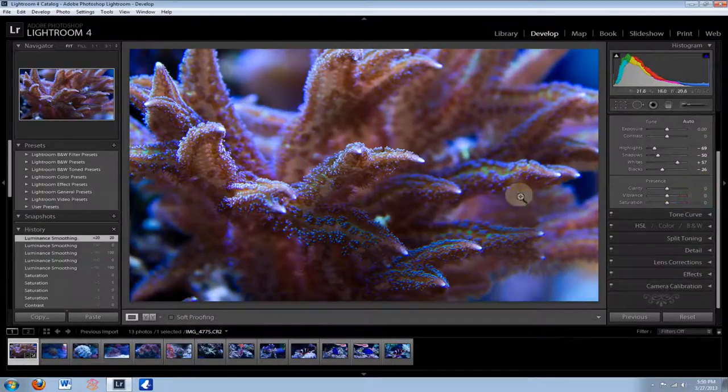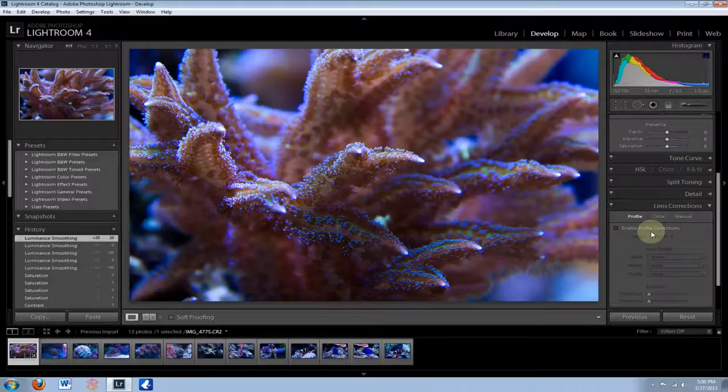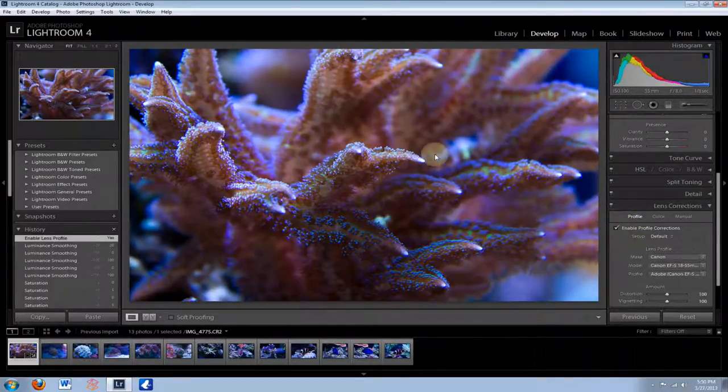The last thing I'm going to go over is Lens Corrections. This is completely optional, but I always do it. Lightroom has a built-in lens correction system — go to Profile and check Enable Profile Corrections. You notice the picture seems to come towards us a little bit. Every lens has somewhat of a fisheye effect — it distorts the photo a little bit. If you take a full tank shot you're really going to notice this — your tank won't look straight, it'll look curved. Lightroom will automatically detect the lens and camera you're using and correct for it. So when you take a full tank shot that looks distorted, just hit this checkbox and it'll straighten it out.